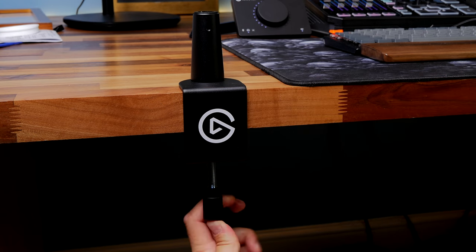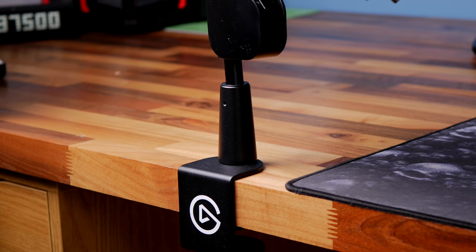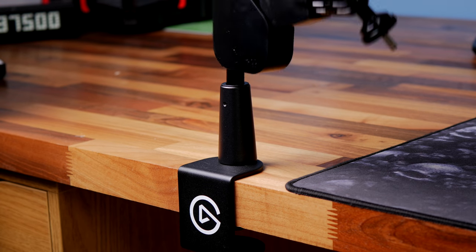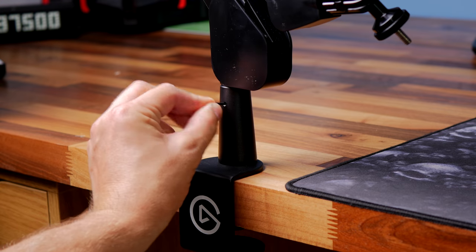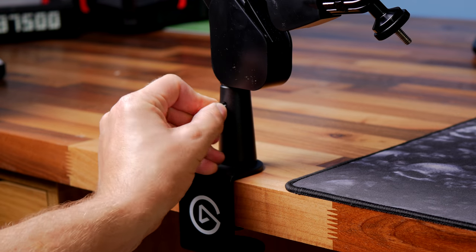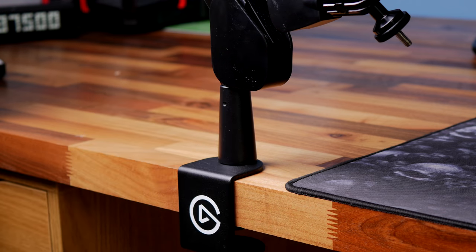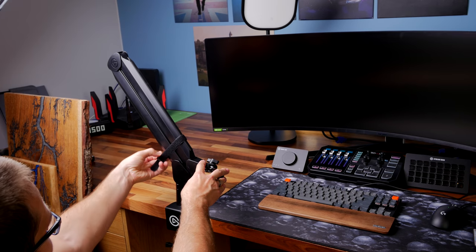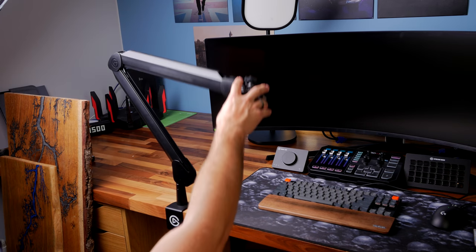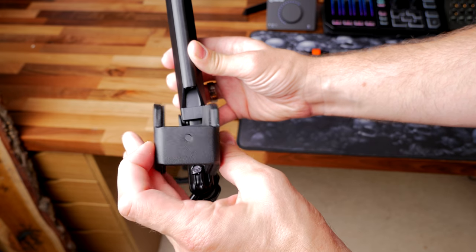The mounting system for the Elgato Wave mic arm is a lot easier to set up. If you're putting this in a position where you can only move it a little way, you can still easily adjust it. When the mic arm is put into place, you can tighten it up with the Allen key, which means it won't move around and it'll sit where it should. My initial impressions were that it was very solid, very premium feeling, and just wasn't bouncing about all over the place. The included counterweight system supports lighter microphones and stops them from being a problem.